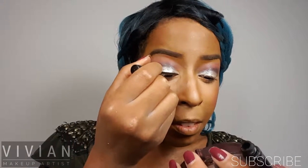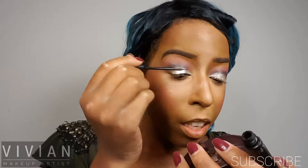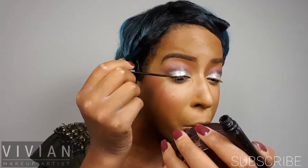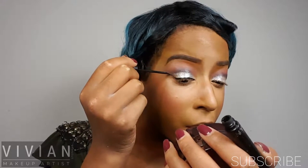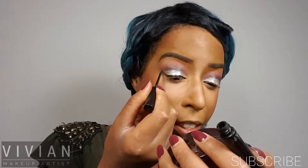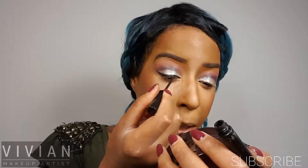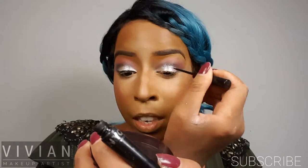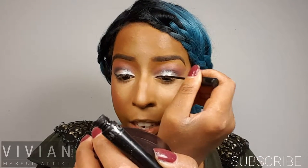Now for the NYC liquid liner — I use this all the time. I'm going to make a nice winged eye line, bringing it across the lid in one even line, nothing special. Then in the corner I bring it up, and towards the center of that line I just bring it back to even that line out. I'm also going to do the same on the other eye.